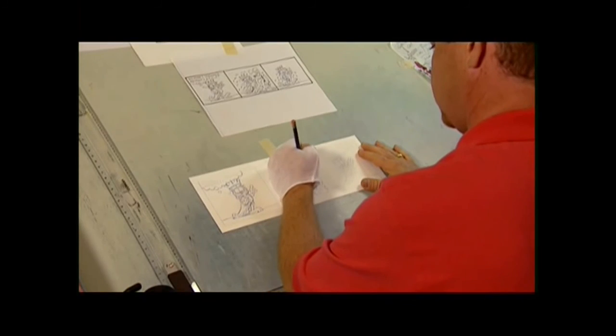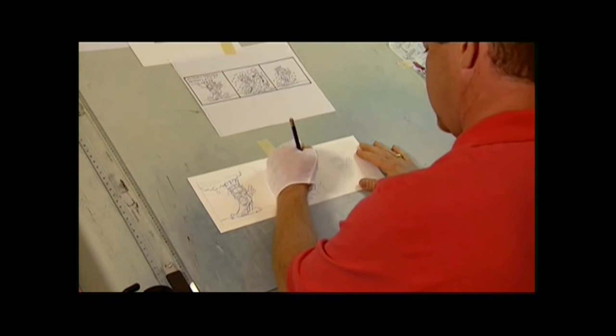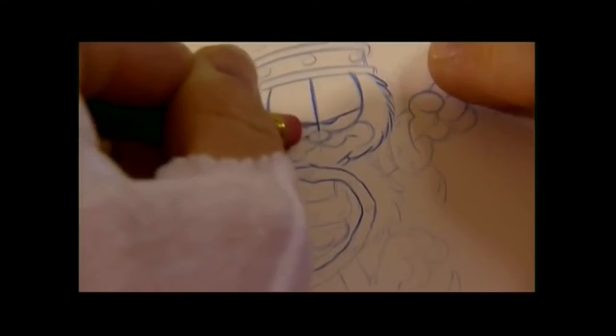Hi, I'm Eric Ries and I do the blue line and lettering for the Garfield comic strip. What I'm doing now is just interpreting Jim's rough sketch and taking it into a more final look. You can draw circles, you can draw Garfield. We use a cotton glove simply to keep our body oils and grease off the surface while we're drawing. When you make a mistake, it's really no big deal — you just get your eraser out and erase.